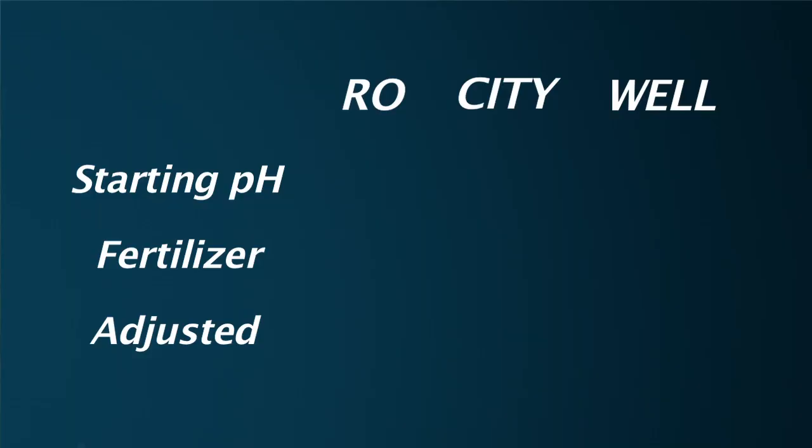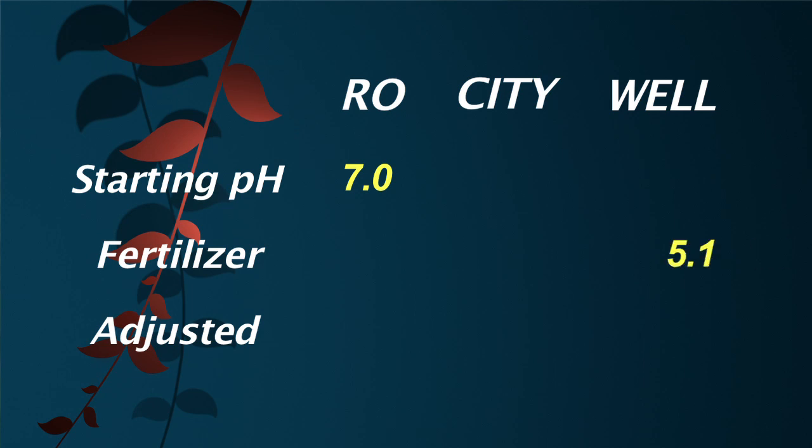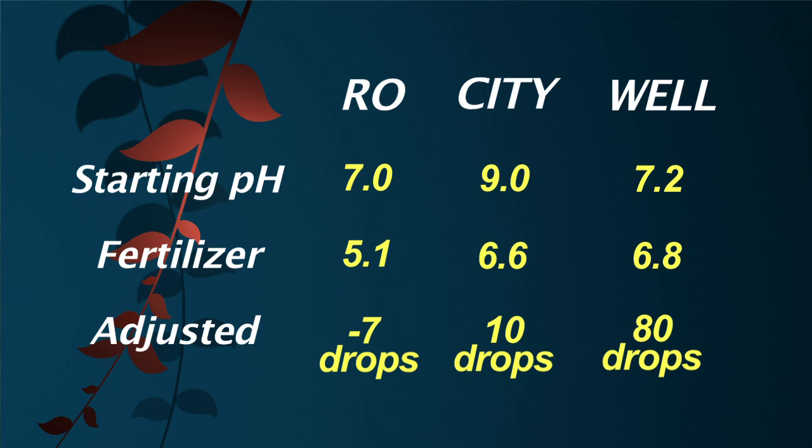Let's summarize our results. RO water has neutral pH but no buffering capacity, so just adding fertilizer caused the pH to crash — we actually had to add pH raise to bring it to target. The city water had very high pH but only moderate buffering capacity, so it took only a small amount of pH lower to bring it to target. The well water was only slightly basic but had very high buffering capacity — it took eight times as much pH lower compared to city water.